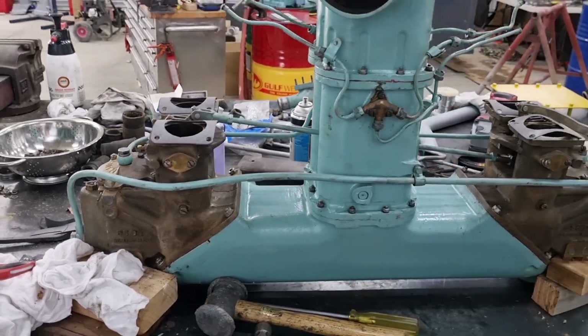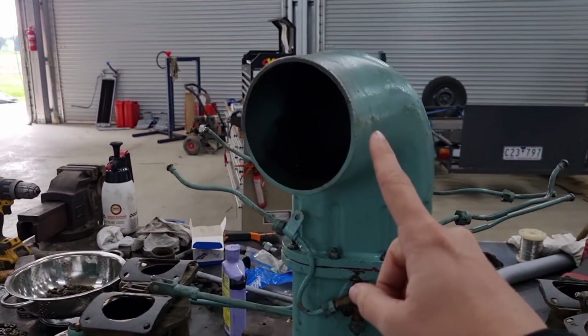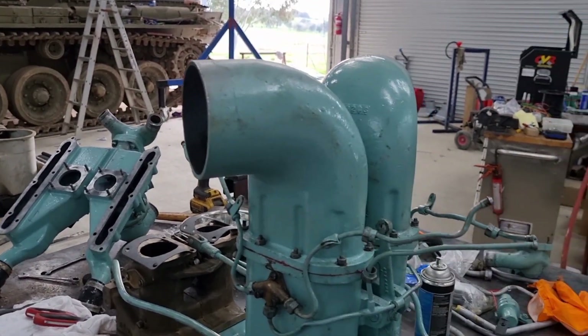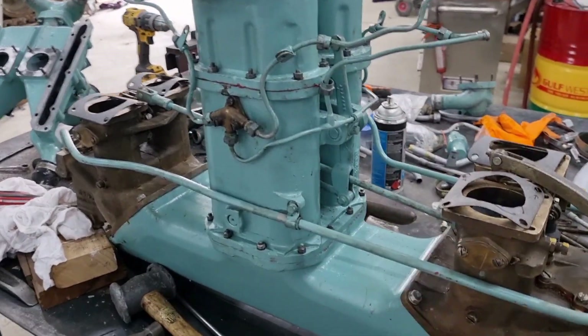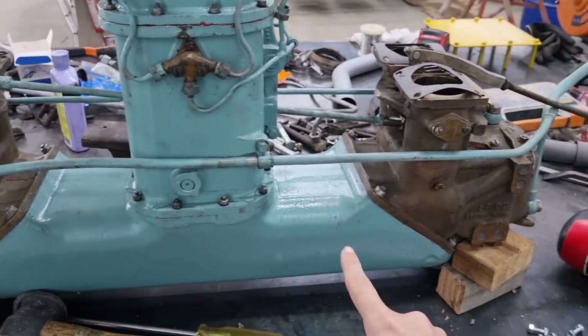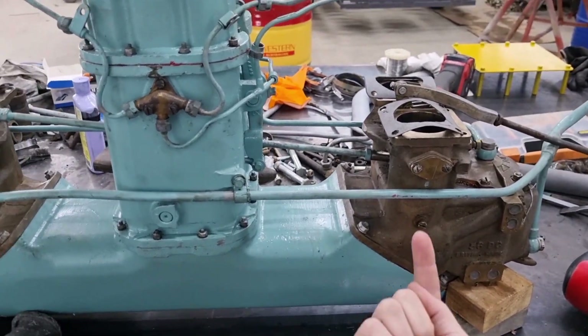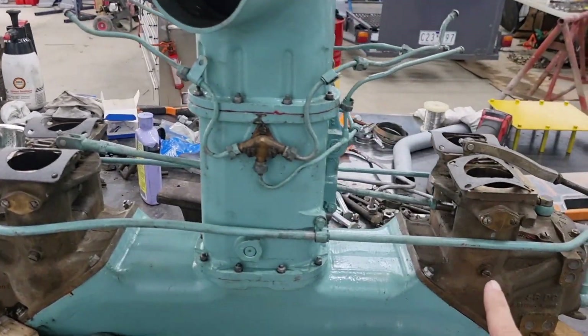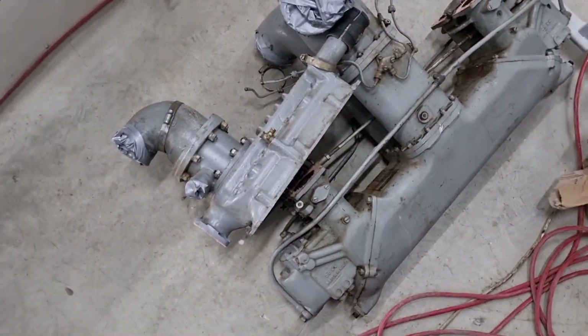Where do we get the draft from? We get it from these intakes up here. It pulls in air into one of these two, pulls down into our valley here, which then pulls everything up through the carburetors. These pull up into our intake manifold.